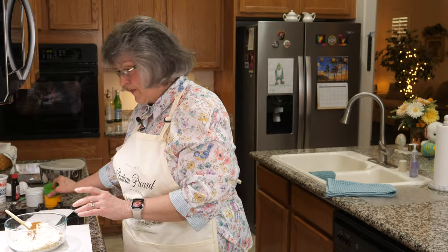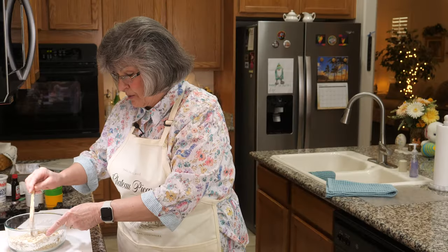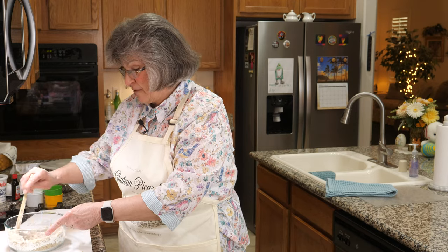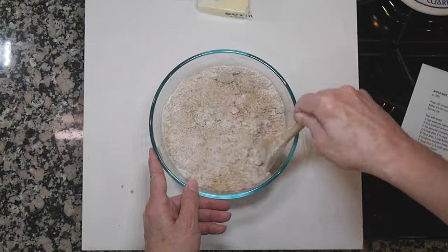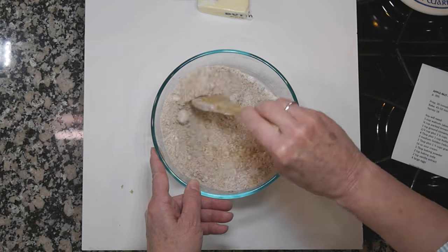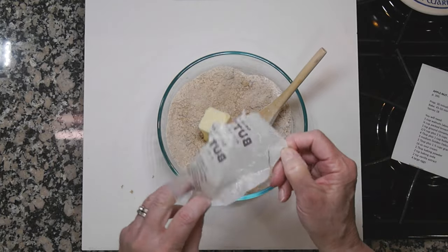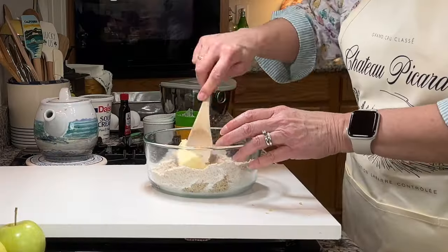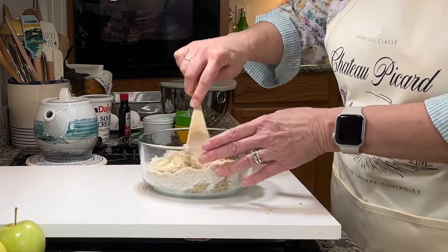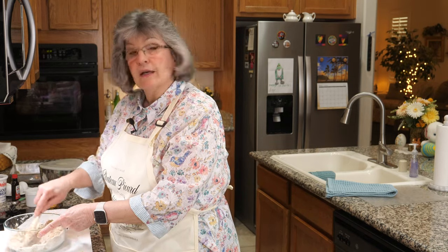I'll toss the dry ingredients together with a wooden spoon, then crumble in a half stick — four tablespoons — of butter to make the streusel. It's already so aromatic and I haven't even done anything — who doesn't love cinnamon? In goes the four tablespoons of butter and I'll smash it all together. Then I'll turn the oven on to 350 degrees and get the mixer out to make the cake batter.